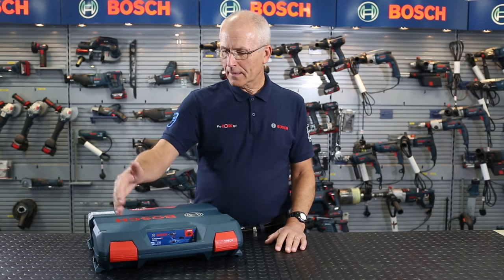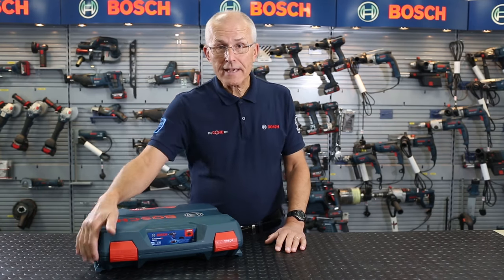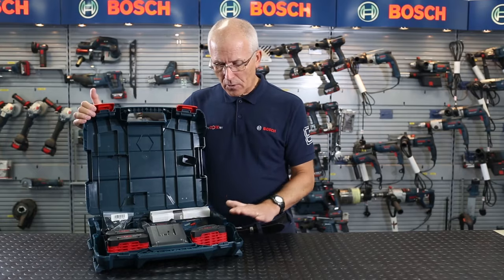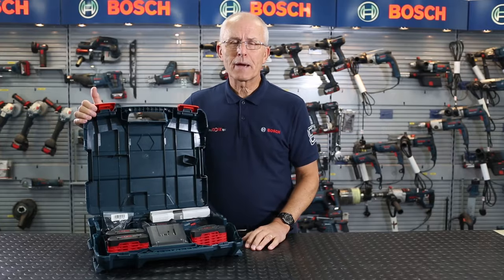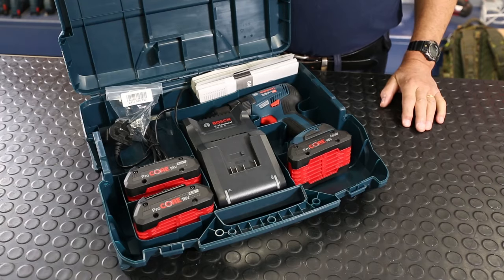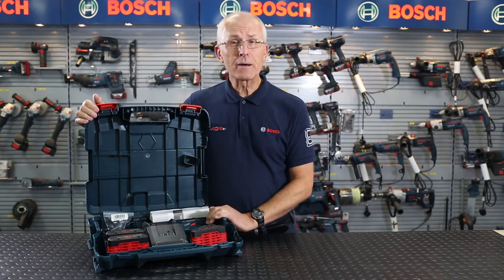So what do we get? The product comes in an L-case — open the lid and you've got the product itself, 3 4Ah Procore batteries, a new style 4Ah intelligent charger, and also a belt clip.